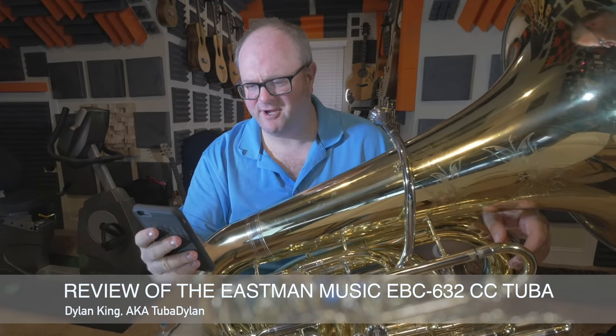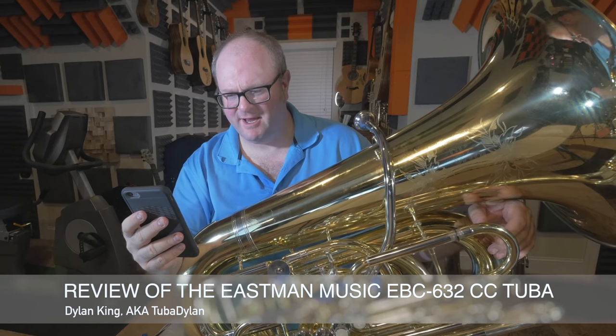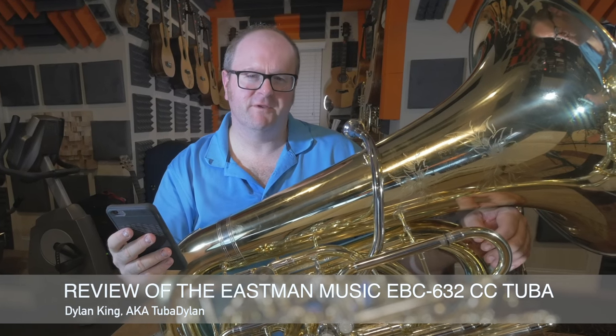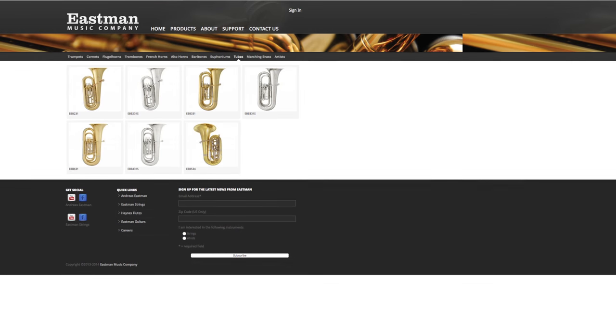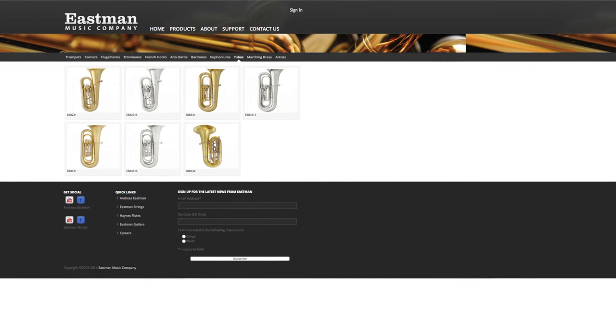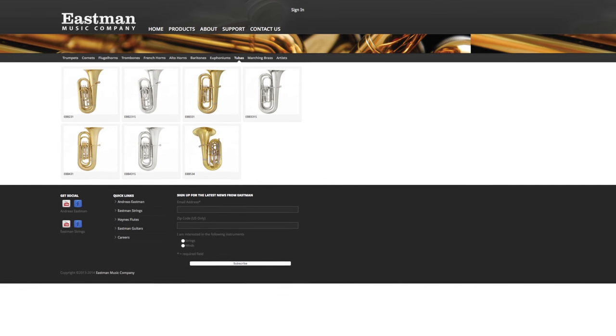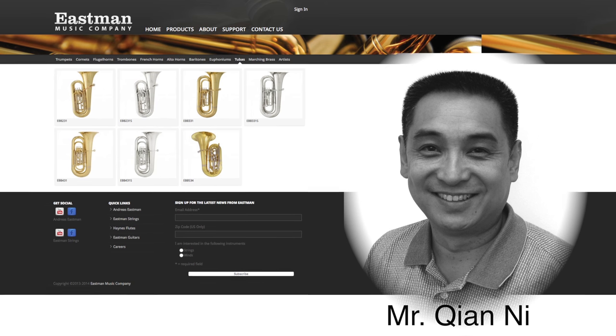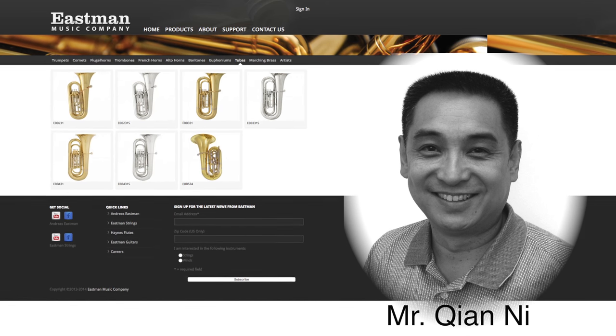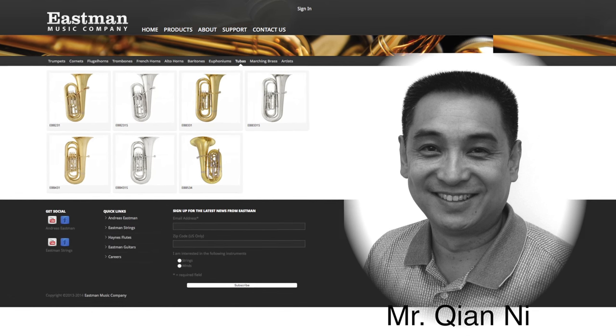I have a little information here from the Dillon Music website. A man by the name of Matt Walters helped design this tuba with the company called Eastman, which is a company right outside of Beijing, China, operated by a gentleman named Quian Ni — I'm not exactly sure — who started the music company over 20 years ago.